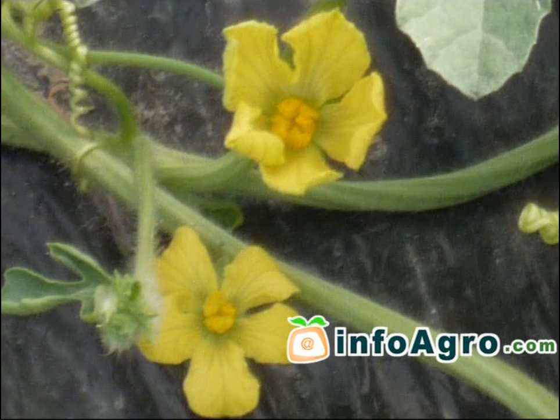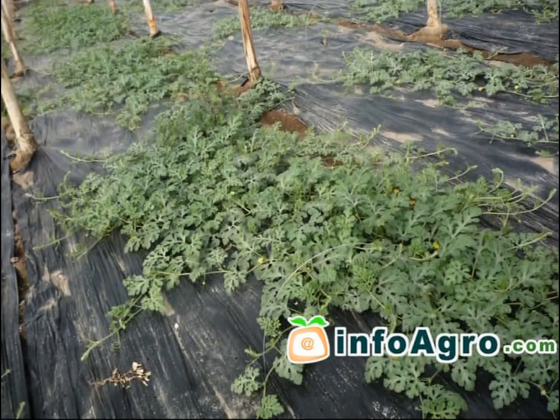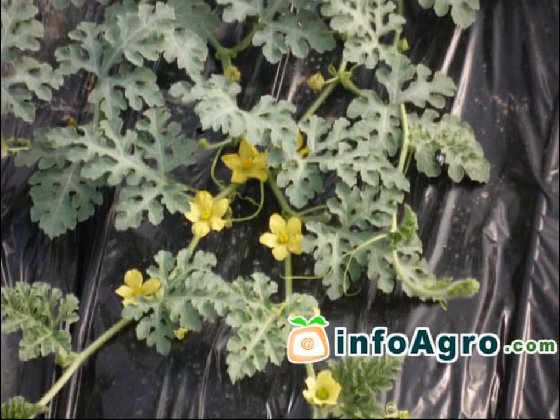With the second method, only the two main branches are left to begin with. When these branches have five to six leaves, de-budding is carried out above the third leaf so that four secondary branches are allowed to form.